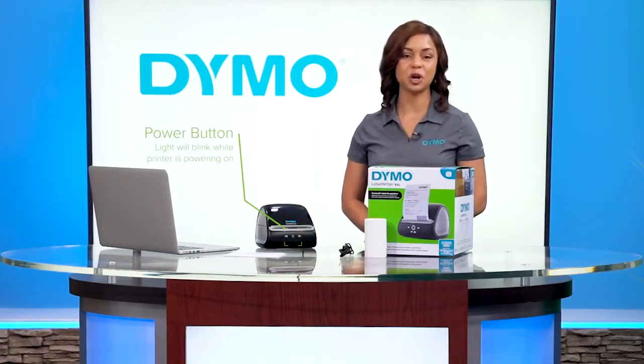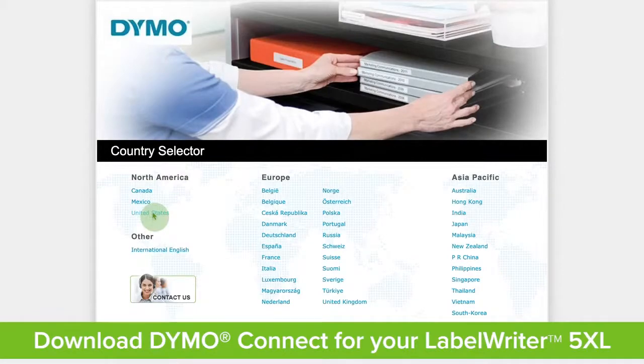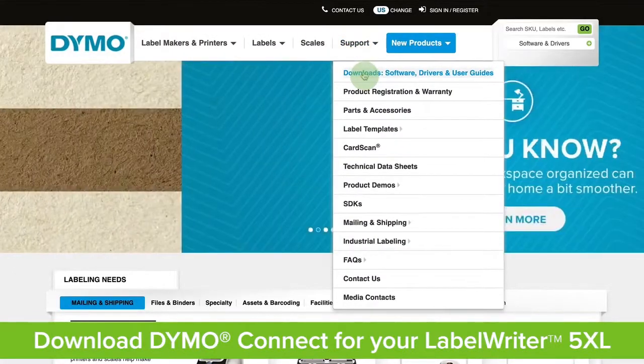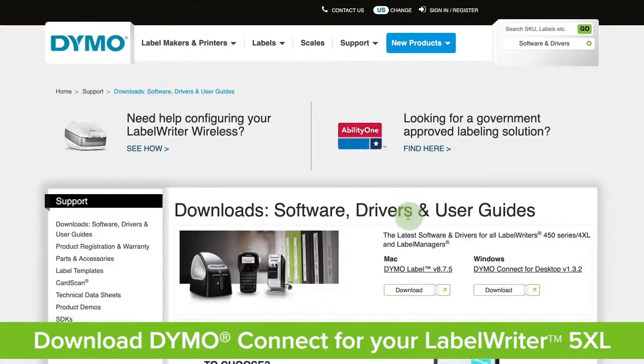Your printer should now be turning on. Now go to dymo.com and select your region. Click Support, then Downloads, Software Drivers, and User Guides. You must have your software downloaded prior to plugging your new LabelWriter 5XL printer into your computer.